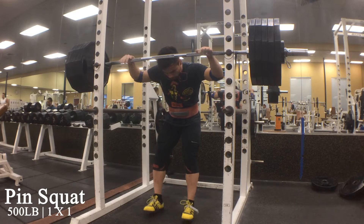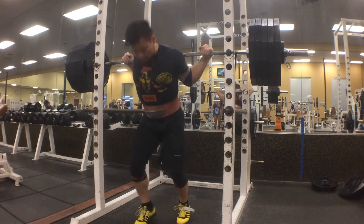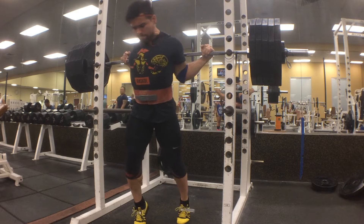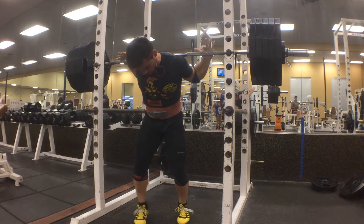Alrighty guys, so today we're going to start the commentary off pretty strong. Why? Because you are about to take a look at a 500 pound pin squat by yours truly.